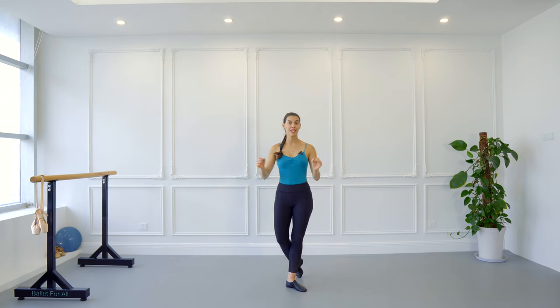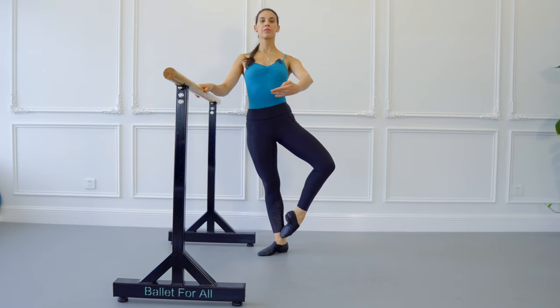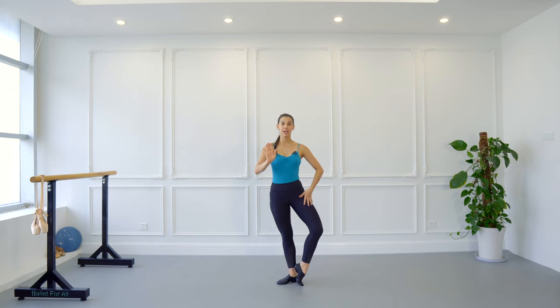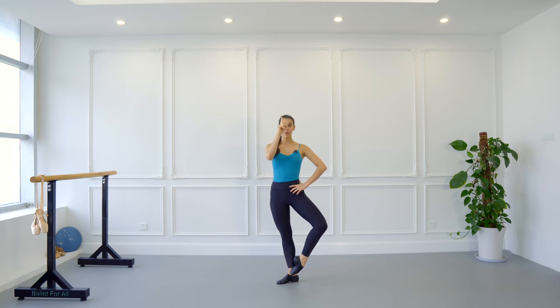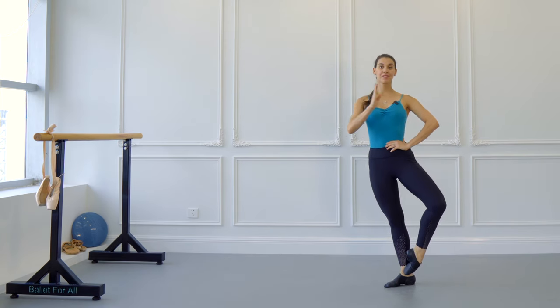Now that we know how a promenade looks, let's learn how to do one. I would recommend you go to the barre, or you can be in a fifth position facing the center like me. You can also find a wall — that's fine. From that fifth position, I want you to think about doing a coupé in front with your right leg, and your body weight goes from the heel — which is never meant to stay on your heels — all the way to the toes of the supporting leg.